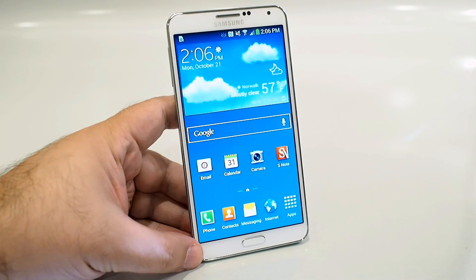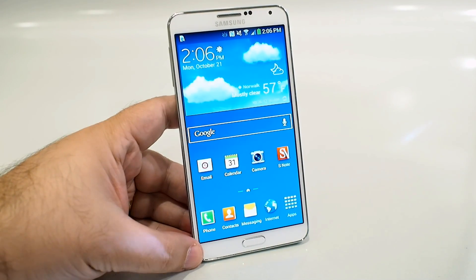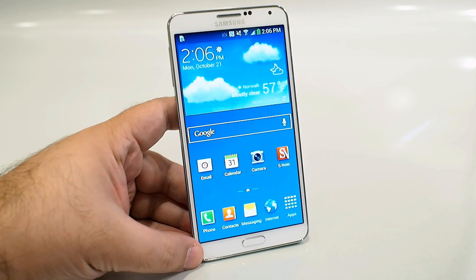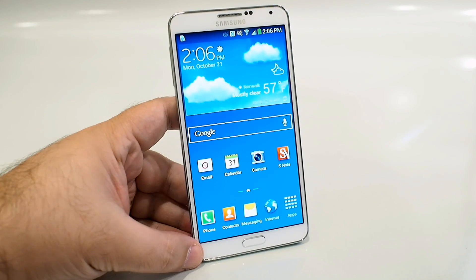If you ask me, the Galaxy Note 3 is an absolutely beautiful device. It looks much like the Note 2, but it got the Galaxy S4 treatment. It's not much bigger than the Note 2, but it has a bigger screen, higher res screen, and smaller bezels.